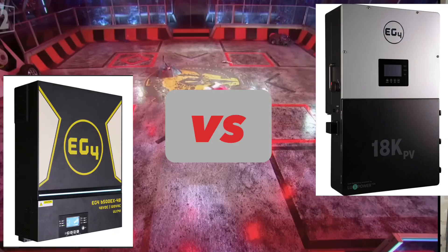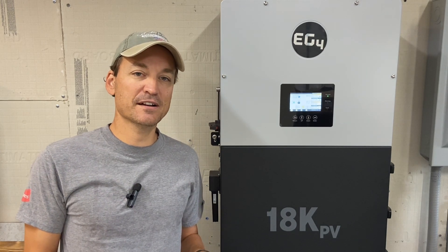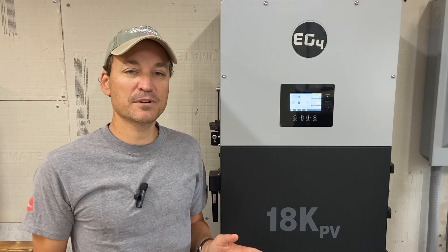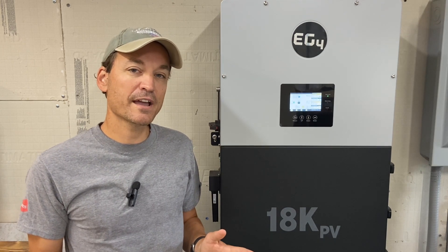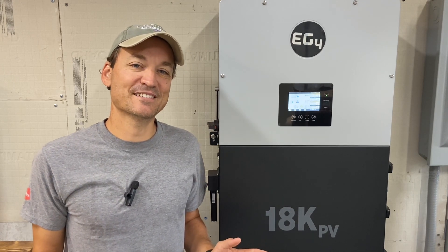Instead of putting them both in a ring and having them battle it out, I'm going to list the specs between the two inverters and put the link down below. You can also leave me more questions if you want to know any more comparisons, because obviously I'm going to miss a lot of stuff. And if you already have had both of them and noticed any differences I don't mention, let me know in the comments. These aren't in any particular order — it's just however I scribbled it on my list.